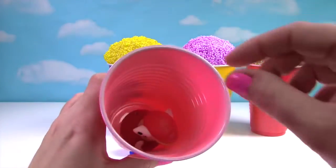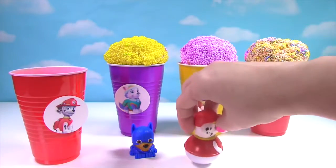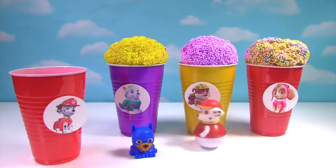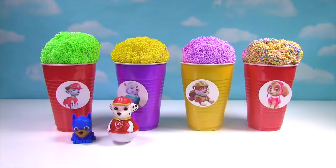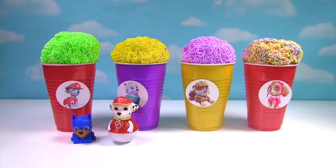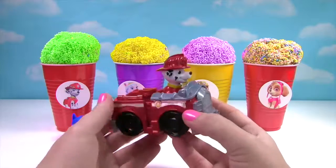What else is inside? It's Marshall and he's a little Weeble. We have another Marshall surprise — it's Marshall on his fire truck.